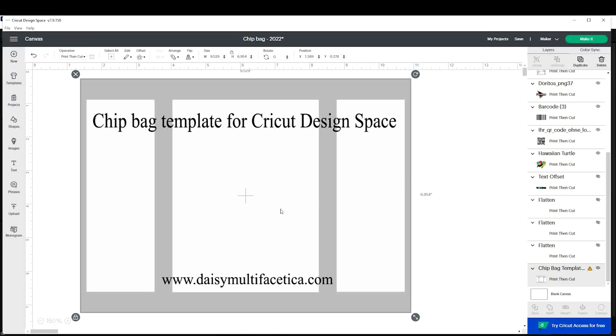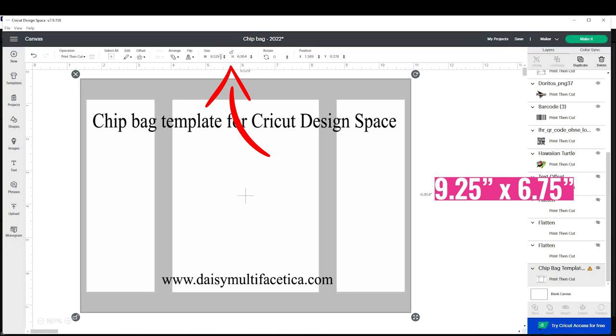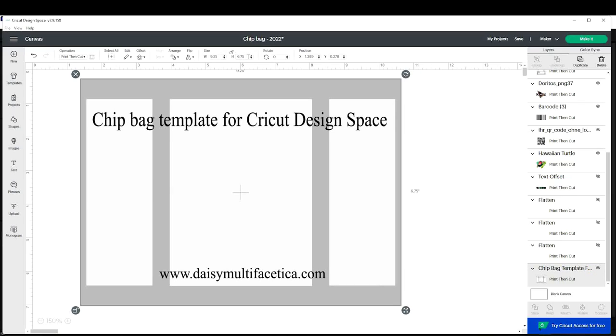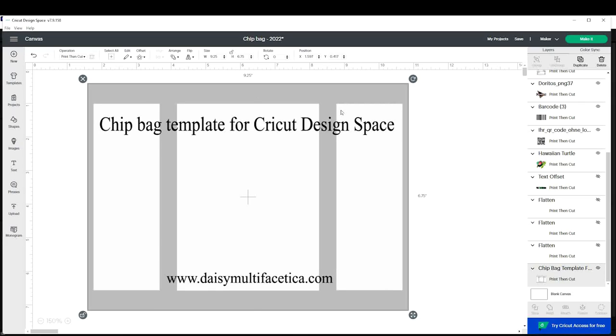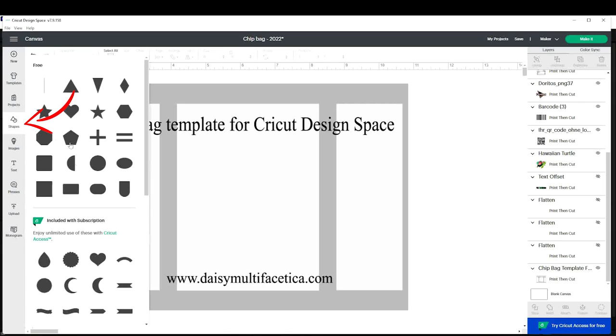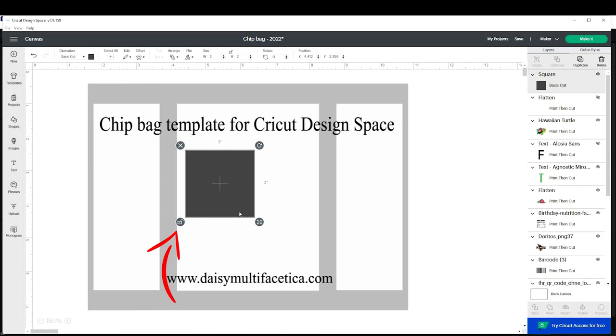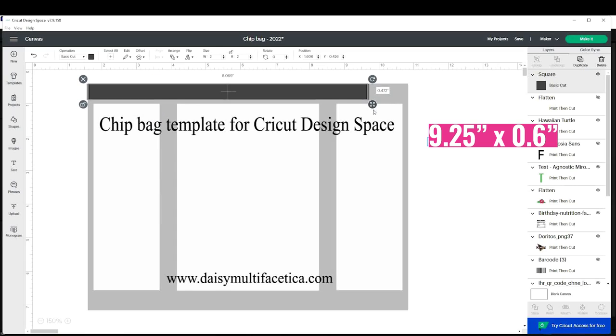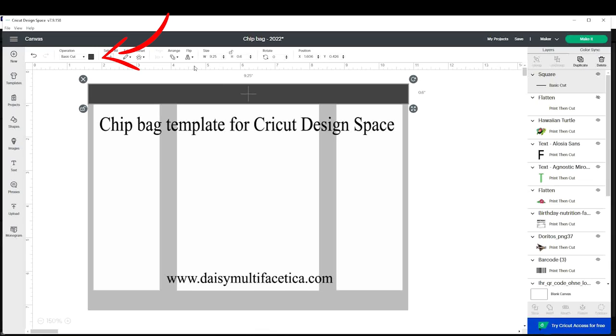Now select the template and resize it to 9.25 by 6.75 inches. This is the biggest you can print on a letter-size paper using Cricut Design Space. Now we're going to start designing the custom chip bag. Click on shapes and insert a square. Unlock it and resize it to 9.25 by 0.6 and place it on top of the template. To change the color, click on operation and select the color of your choice.